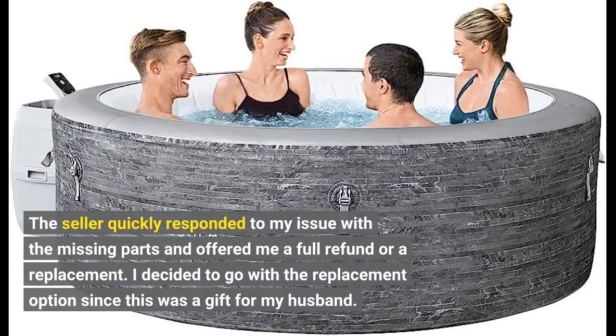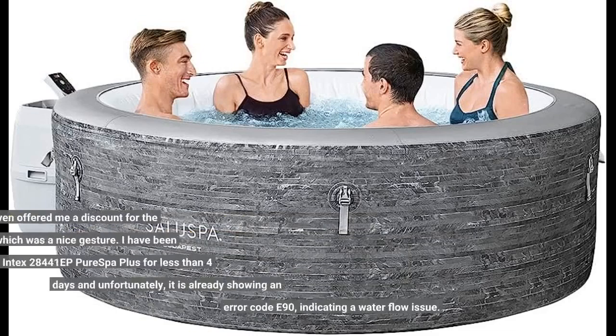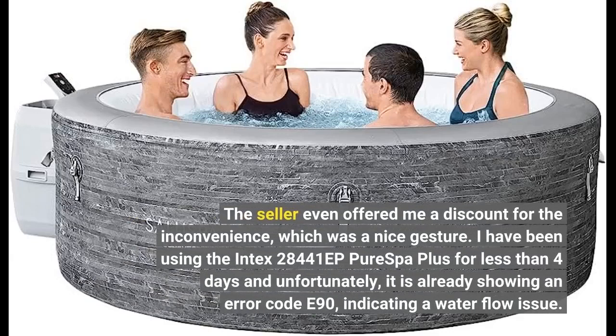The seller quickly responded to my issue with the missing parts and offered me a full refund or a replacement. I decided to go with the replacement option since this was a gift for my husband. The seller even offered me a discount for the inconvenience, which was a nice gesture.